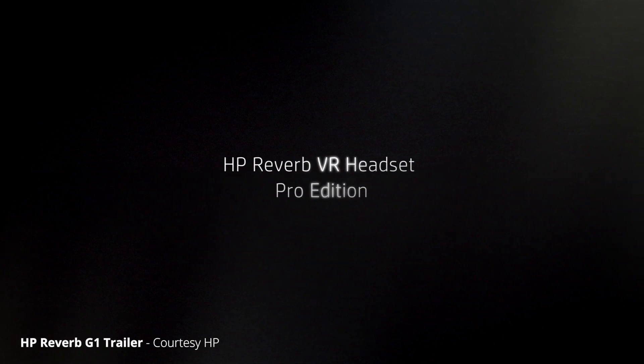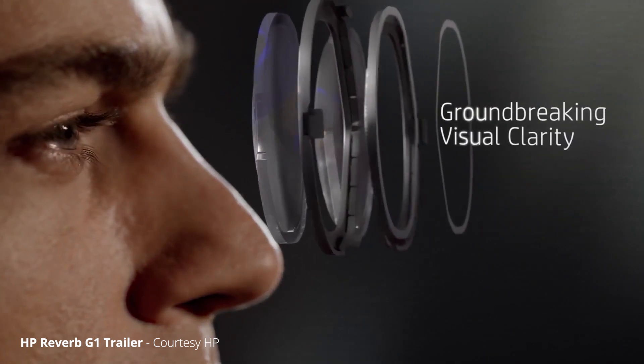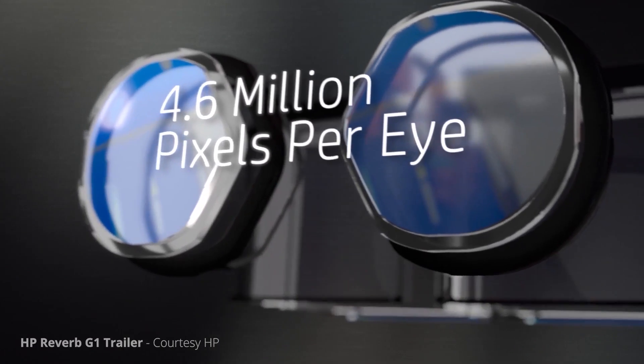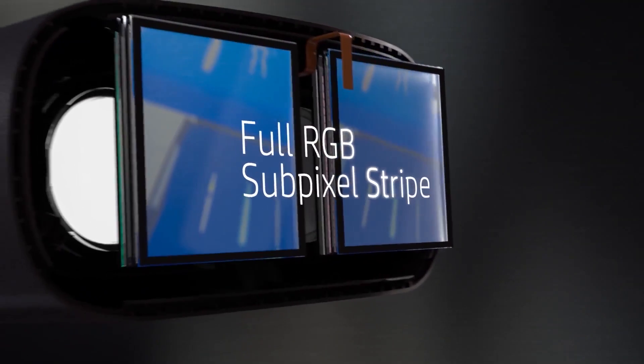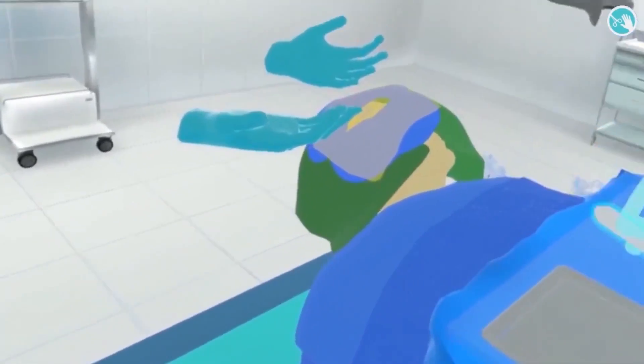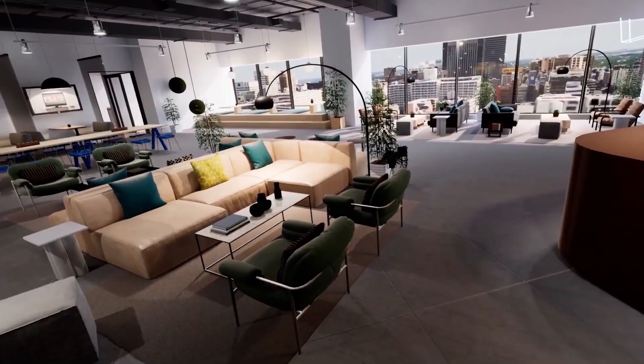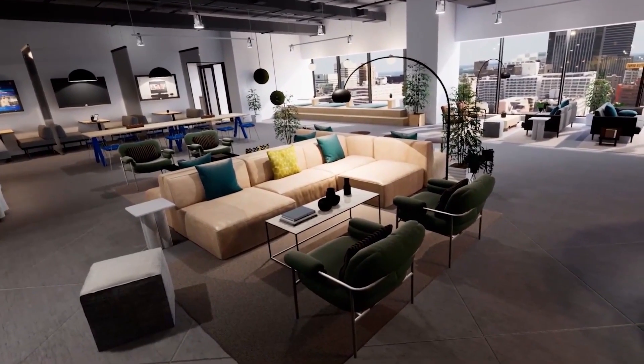The G1 was more focused on commercial customers — it was a high-resolution headset with a large sweet spot for people like automotive designers who needed to see all the textures. That hasn't changed, but what has changed is that the Reverb G2 is going to be more focused on consumers too, like gamers, and there are some significant hardware upgrades too.